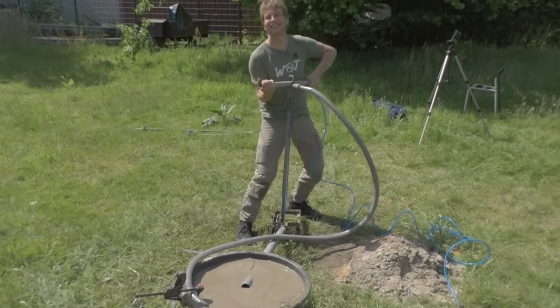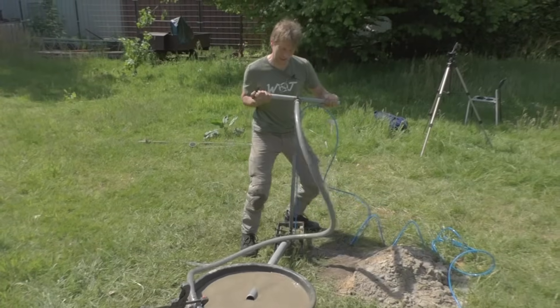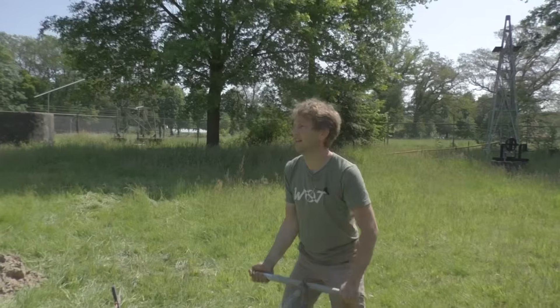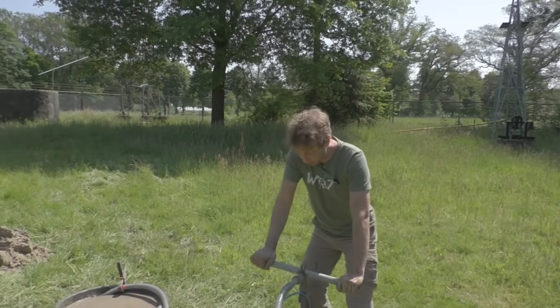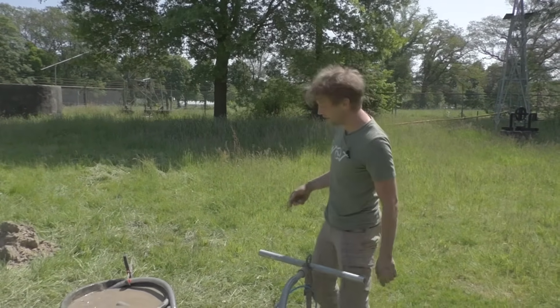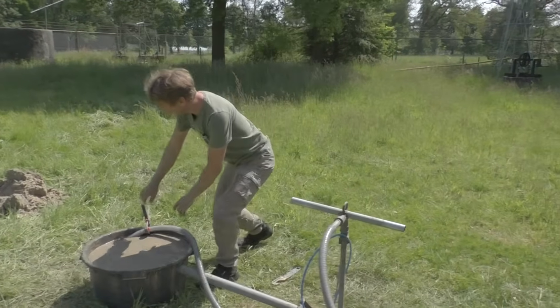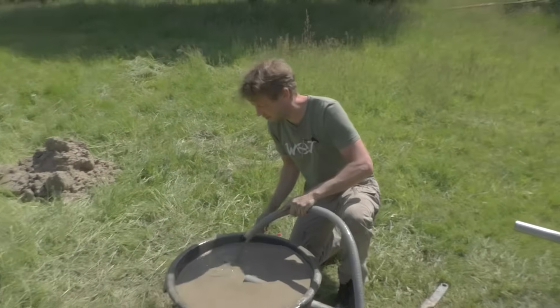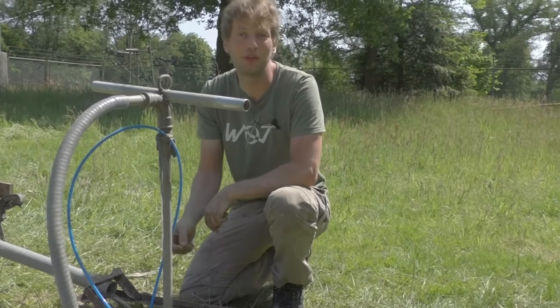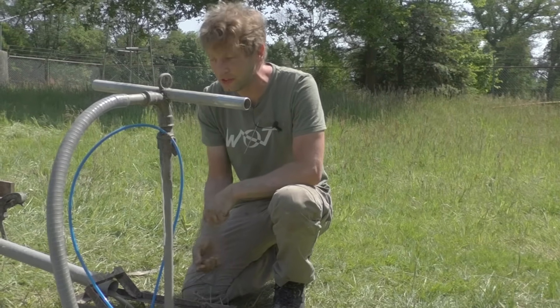We are now at almost 7 meters and as you can see the flow becomes higher and higher. With this flow it is possible to take out gravel and small pebbles easily.